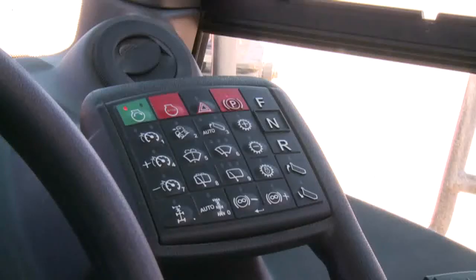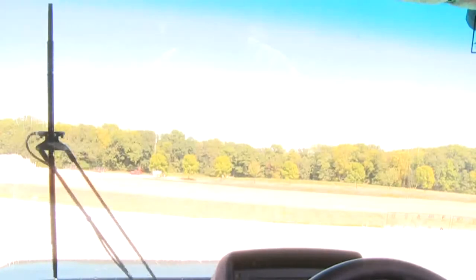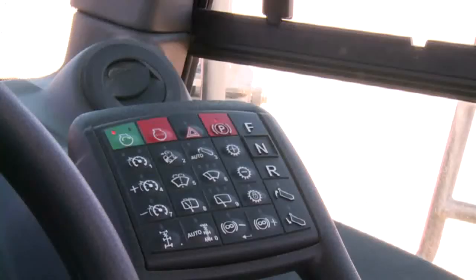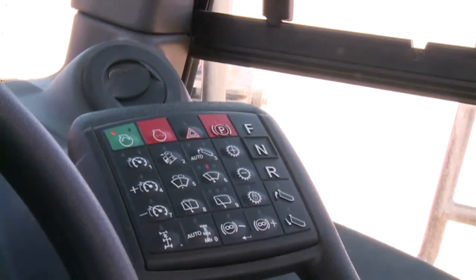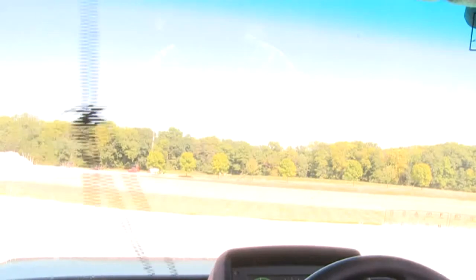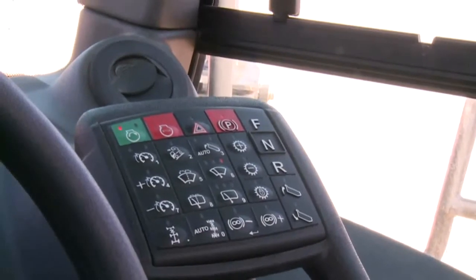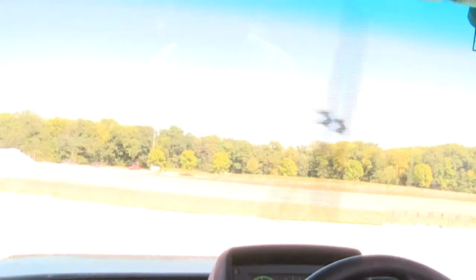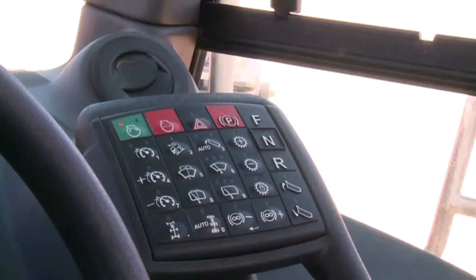A group of four switches controls the front and rear wipers. Pressing and holding the front washer button sprays fluid on the front windshield; the wiper will continue through one full cycle and stop. The front windshield wiper switch has three modes: left LED for intermittent, middle LED for slow speed, and right LED for high speed. One more push turns the wipers off with no LEDs illuminated.